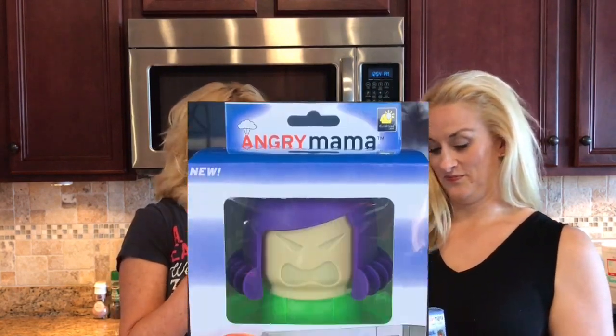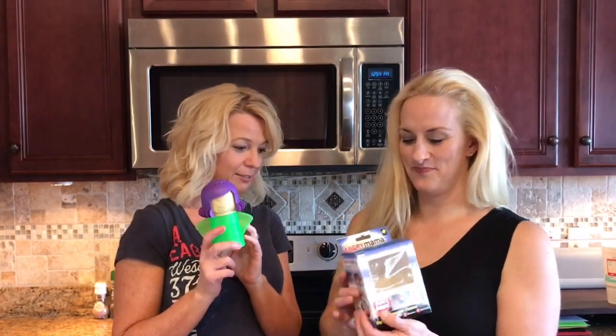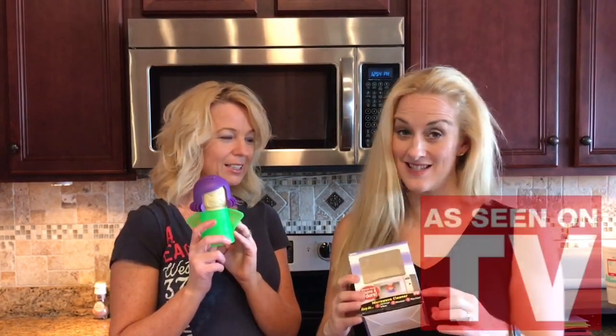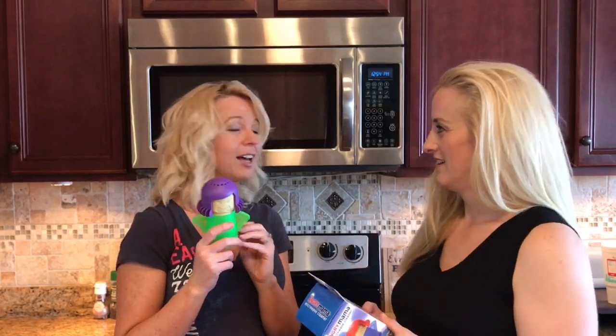Oh my gosh, I mean this is awesome! Hi, welcome to Two Cent Chicks. Today we have Angry Mama — it is the microwave cleaner, as seen on TV. I think you can basically do the same thing with a cup, but Angry Mama's cute. She's cute. We're gonna see if it works. I mean, she looks pissed.